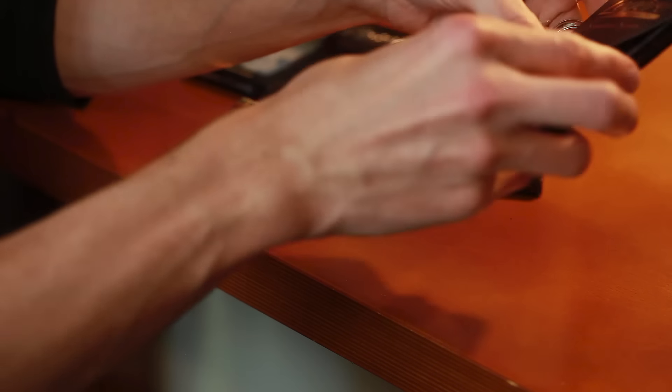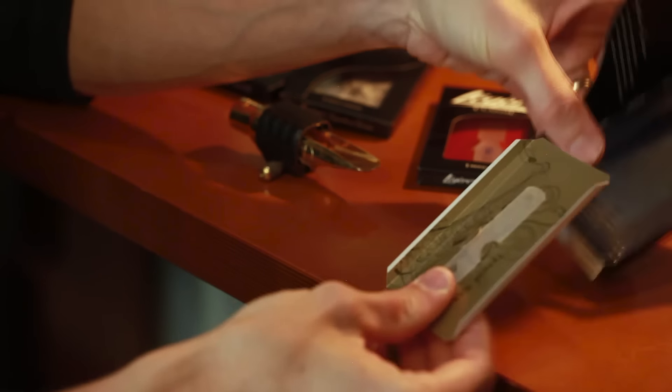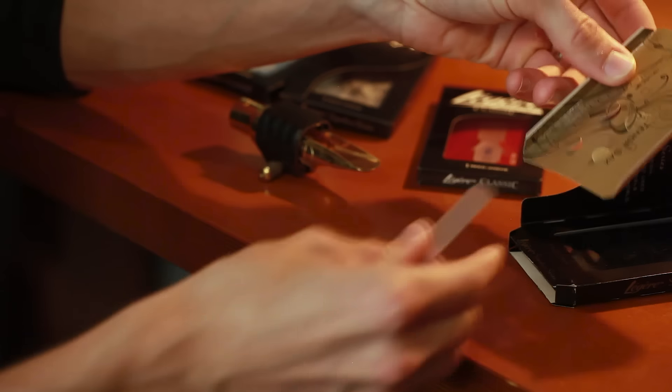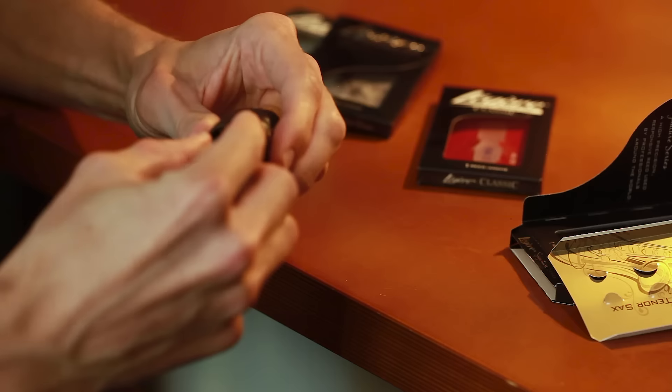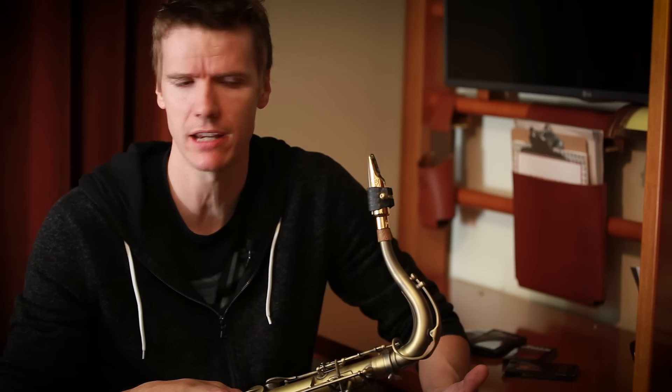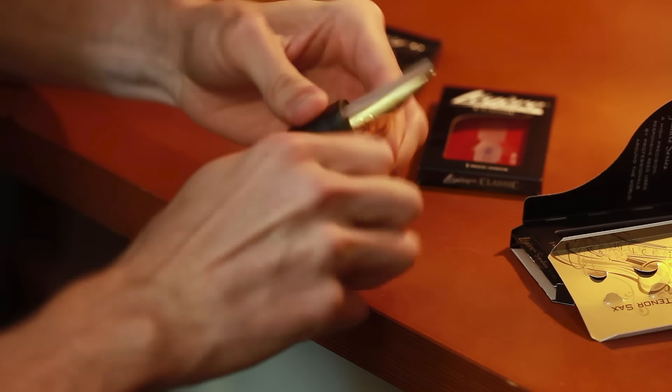I remember being at a conference where they were giving out reeds down in Texas, and I tried one of these Légère reeds and I was really impressed — wow, this doesn't sound like plastic. This sounds and plays like a good cane reed. And I remember when I got the second reed was when I was sold, because it played exactly the same. And day after day it played exactly the same.